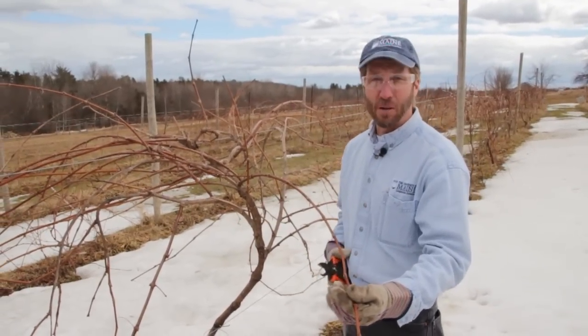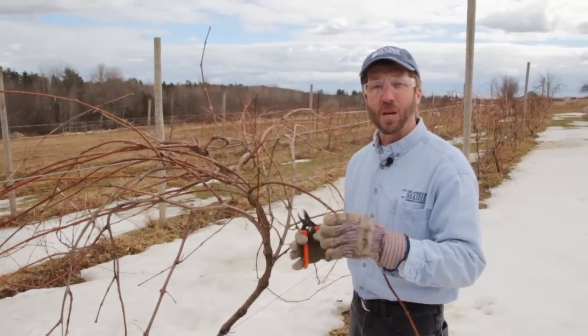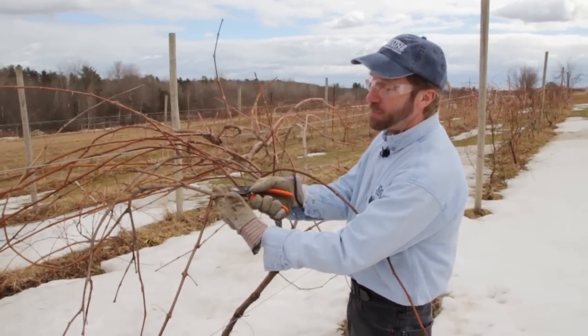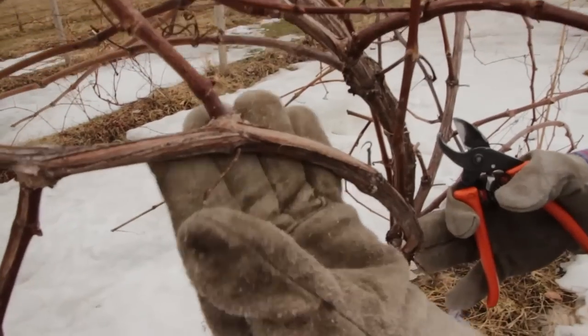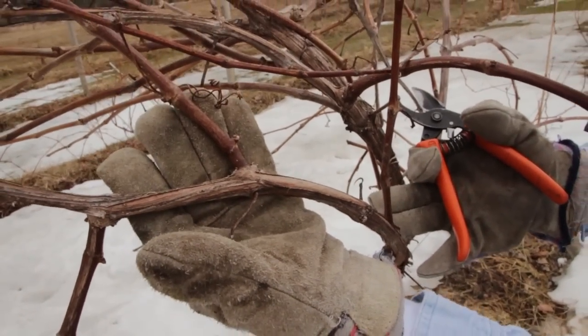Everything else is going to be coming off, and that includes anything that fruited last year. You can tell the two-year-old canes — the canes that fruited last year — because they'll be thicker and they'll have gray peeling bark. So all of these are going to come off, and we're going to save the one-year-old cane with the chocolate brown color and the smooth bark.